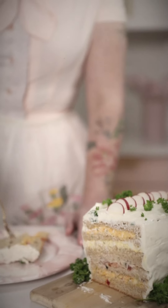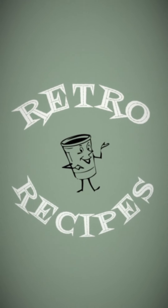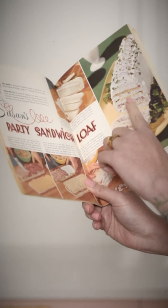Welcome back to another episode of Retro Recipes. This week, we will be making a party dish that is guaranteed to spark conversation amongst your friends. It's the sandwich loaf.